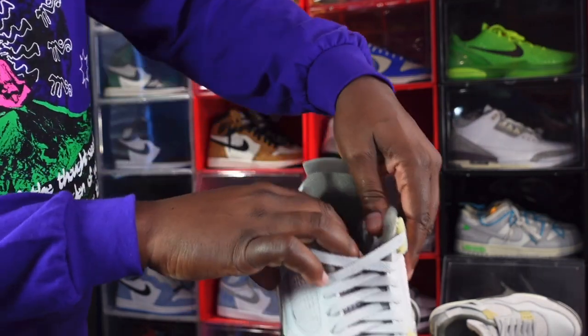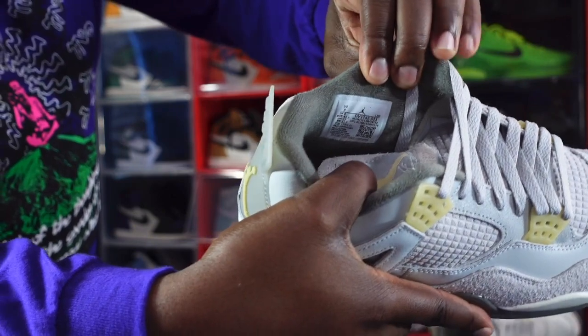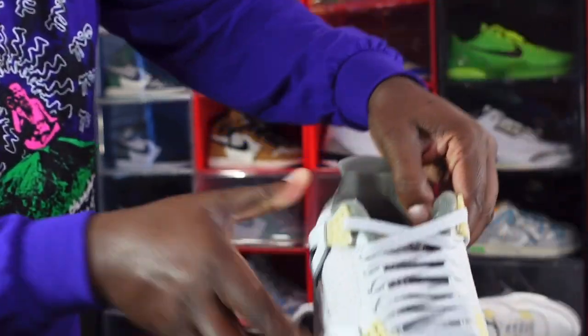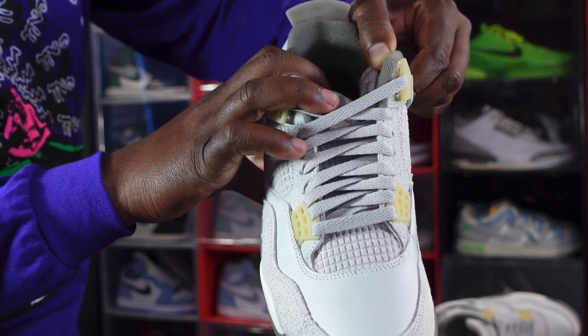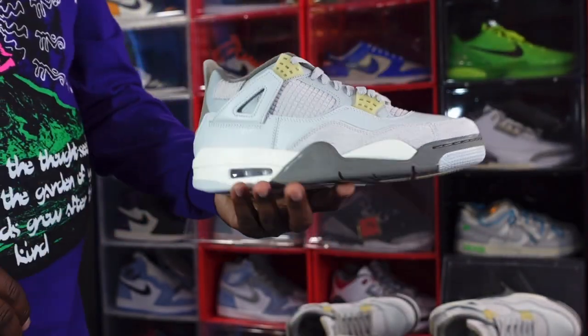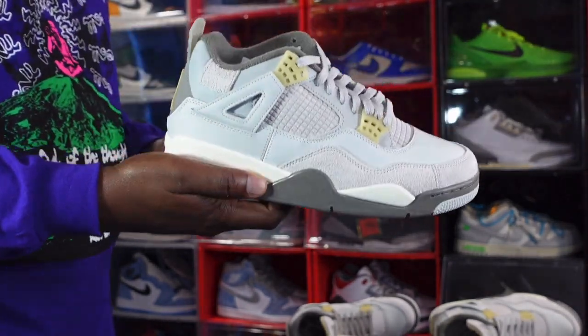Let me read the sizing tag for you. Size 9, production June 8th of 2022 to August 18th of 2022 — so about two months of production on these. This is the men's pair and here is how it looks.